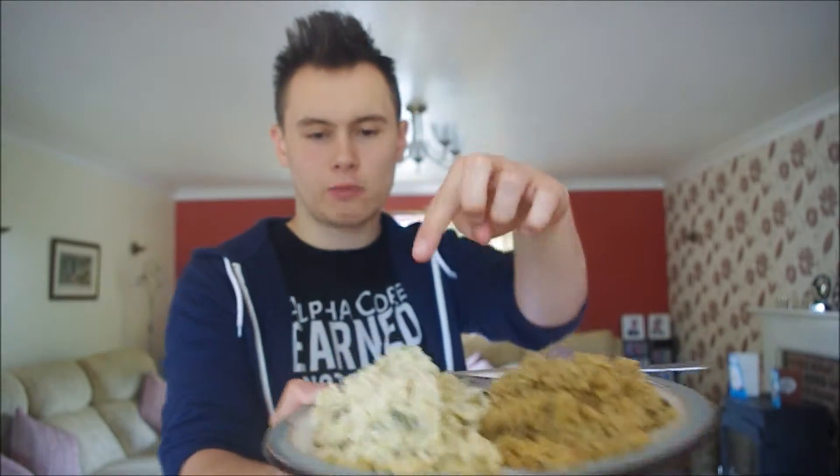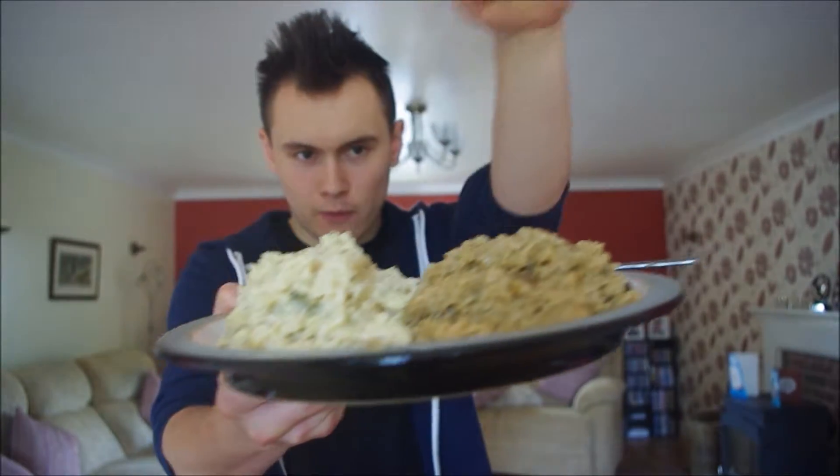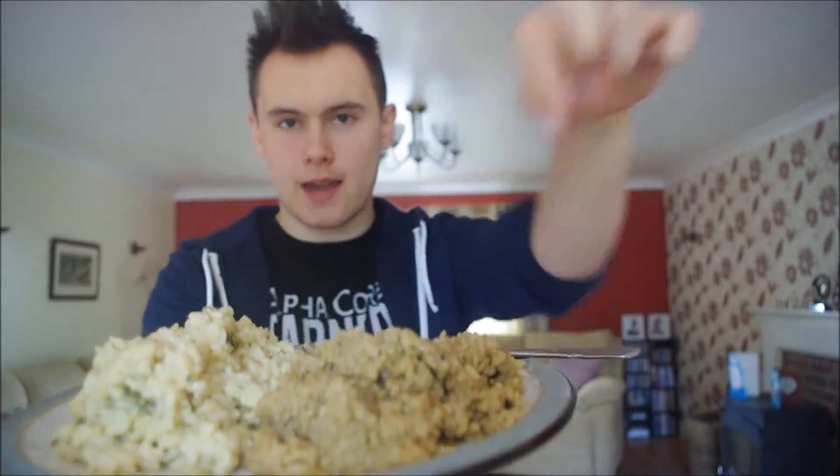Okay guys, so here it is. It's all done and cooked up right now. We've got the blue cheese one right here, and we've got the wild mushroom one right here. Let me go ahead and get a little taste of this for you right now — starting with the blue cheese.